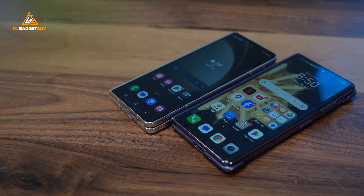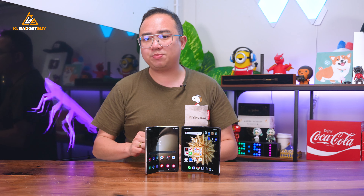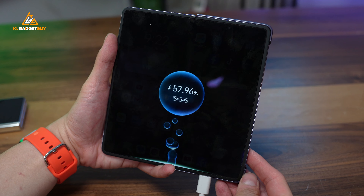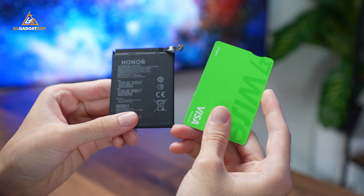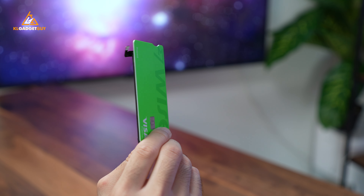Although the Honor Magic V2 and Z Fold 5 both have great battery life, one thing that the Z Fold 5 still falls short on is its slow 25W charging speed. The Honor Magic V2 supports a much faster 66W wired charging that fully charges its 5000mAh battery from empty in less than 45 minutes, achieved with a dual-cell design of its high-density silicon carbon battery, which measures as slim as a credit card.